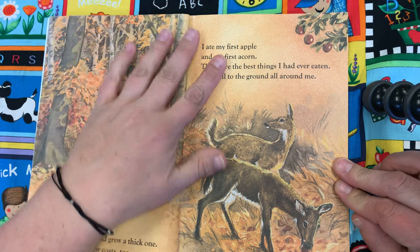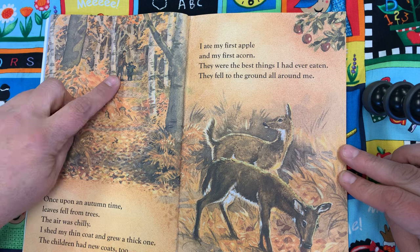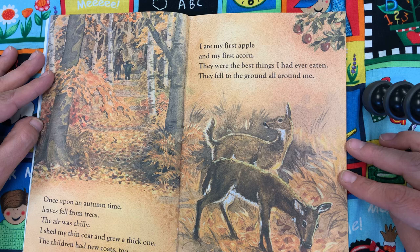Once upon an autumn time, leaves fell from the trees. The air was chilly. I shed my thin coat and grew a thick one. The children had new coats too. I ate my first apple and my first acorn. They were the best things I had ever eaten. They fell to the ground all around me.